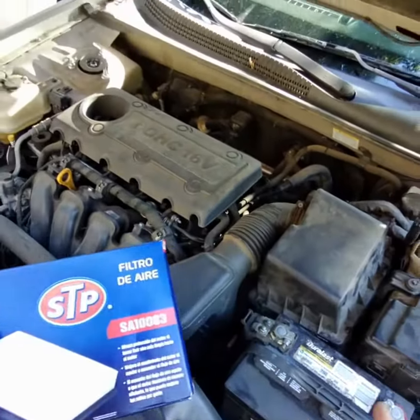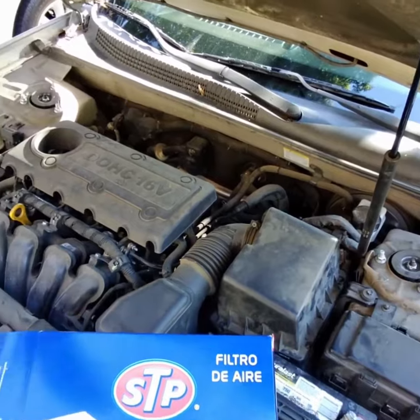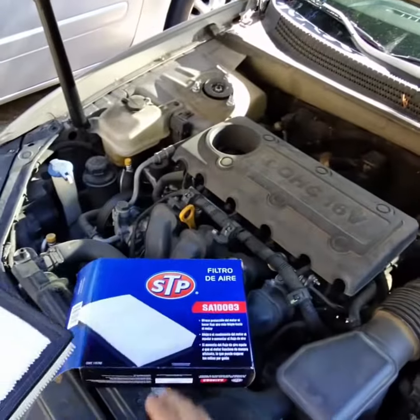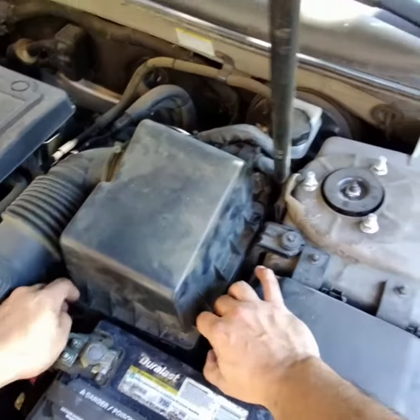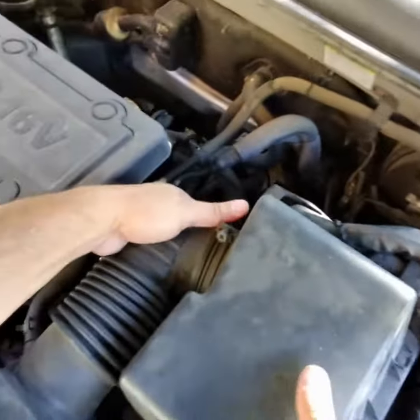We're replacing the air filter with SA-183, which is the AutoZone brand. I think we can do this without any tools.